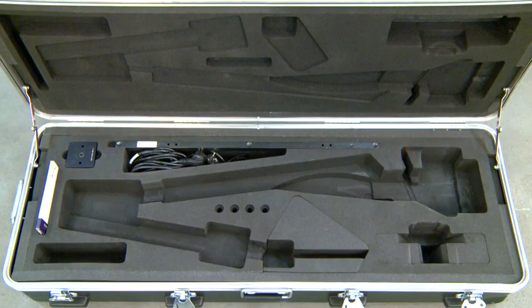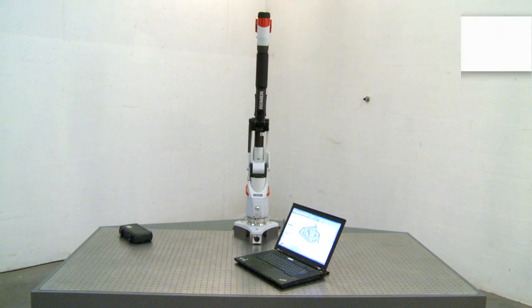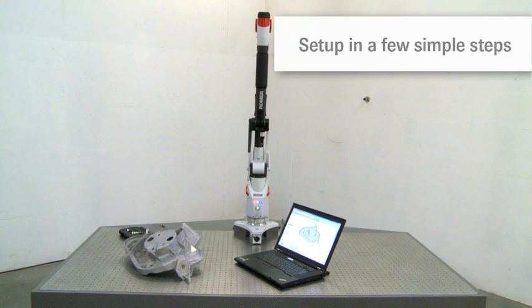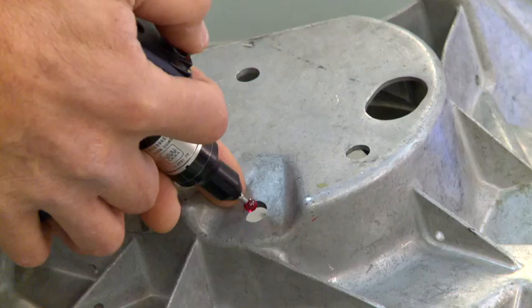Wherever you need to measure, the mobile Rahmer Absolute Arm is set up in just a few simple steps. Thanks to Absolute encoders, the Rahmer Absolute Arm is easy to operate.